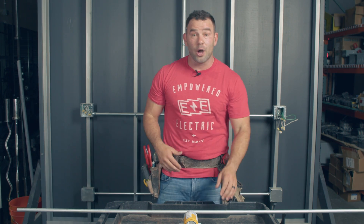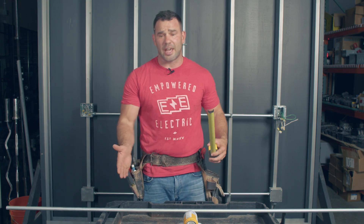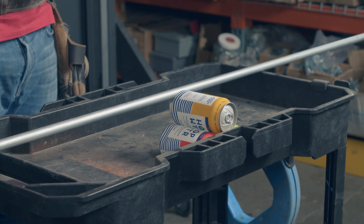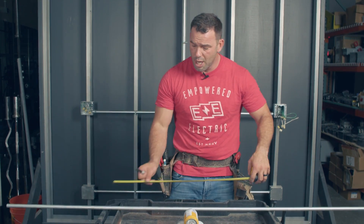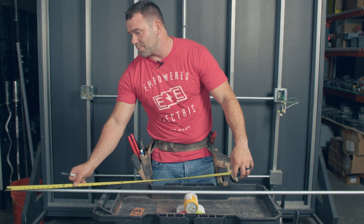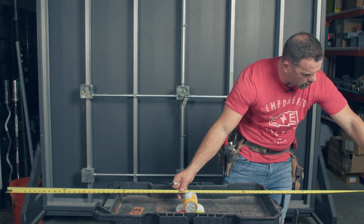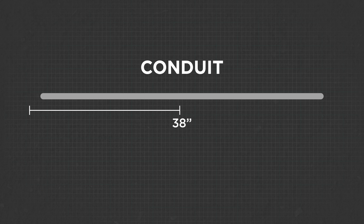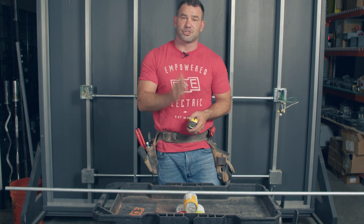Just like a four-point saddle, step one is to figure out your center line. Looking at this obstruction — some cans of hop water — we find the center line of the obstruction. This conduit is 76 inches, so 38 inches is the center line of the conduit. Center line of the conduit, center line of the obstruction — you want to make sure you start there.